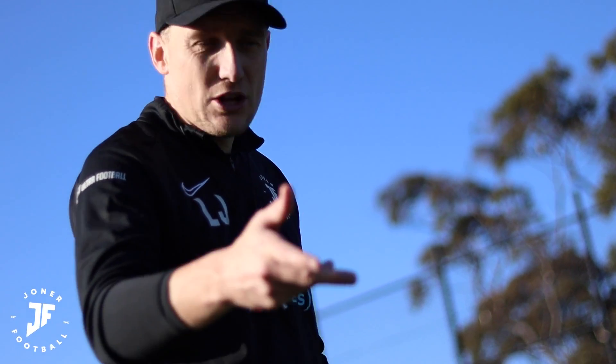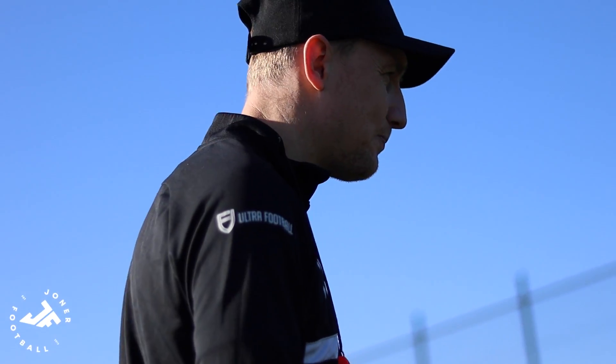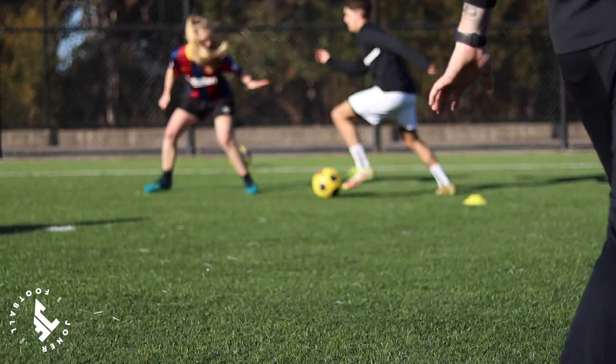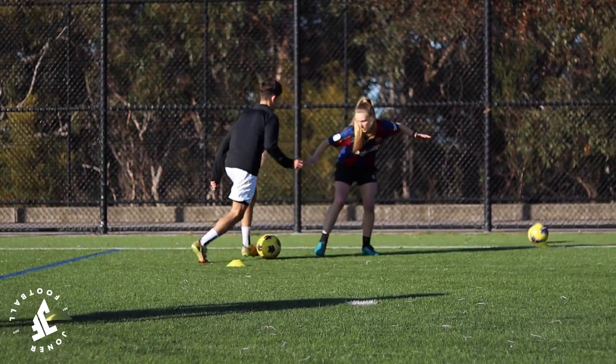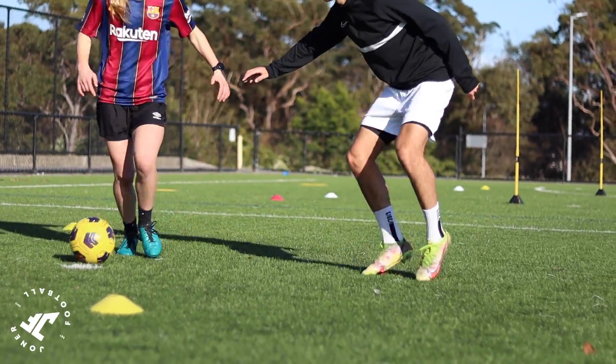What I'm going to do is just change it a little bit and ask them to dribble quicker, because then the defenders have to work a little bit harder. Switch your feet, switch your feet.